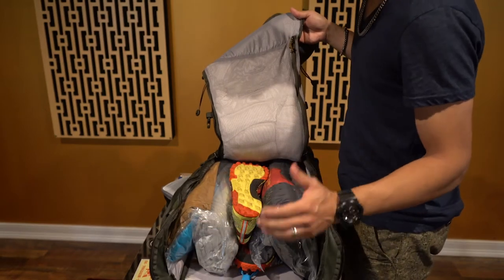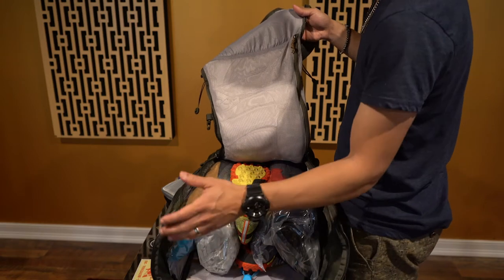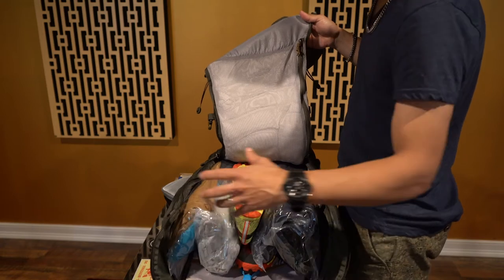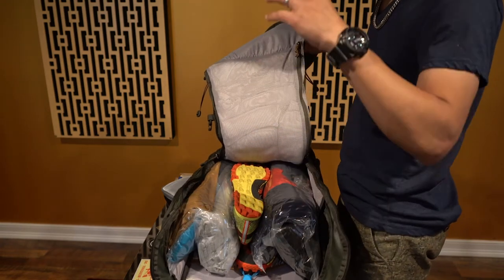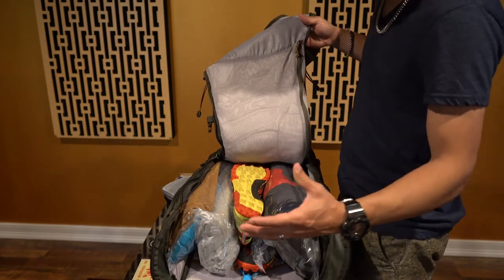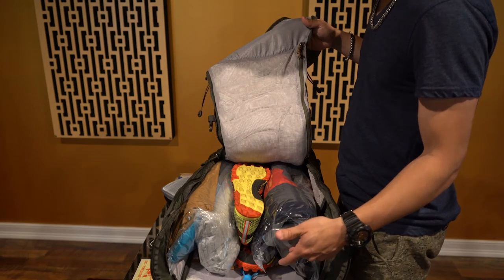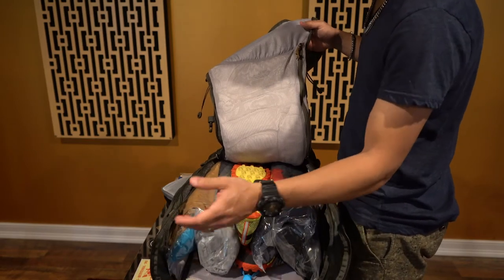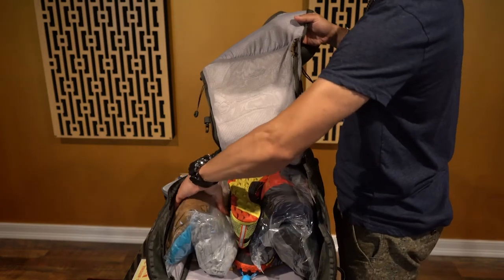I've got jeans, I've got jackets — actually three jackets in here. I have shorts — three pairs of shorts — long sleeve pants, swimming trunks, upper gear like shirts and long sleeve sweaters, track suits, and sweaters. I've got a bunch of stuff in here and it's all nicely tucked in.